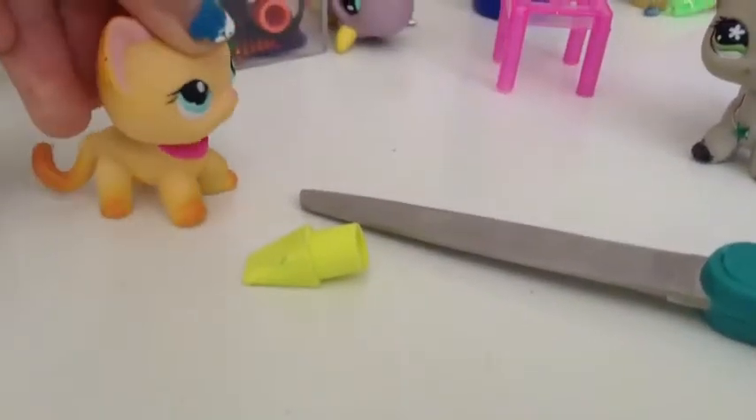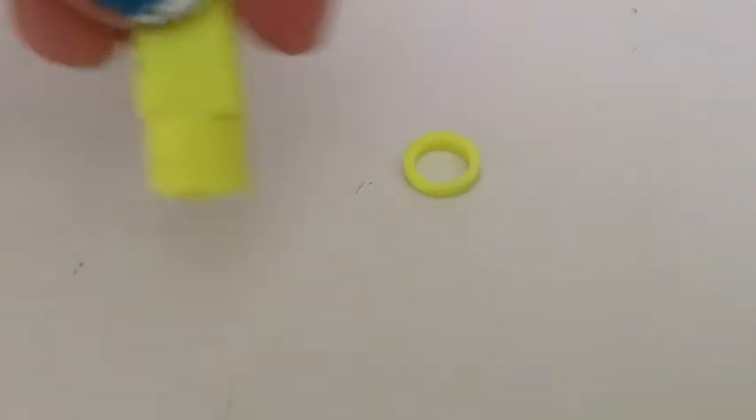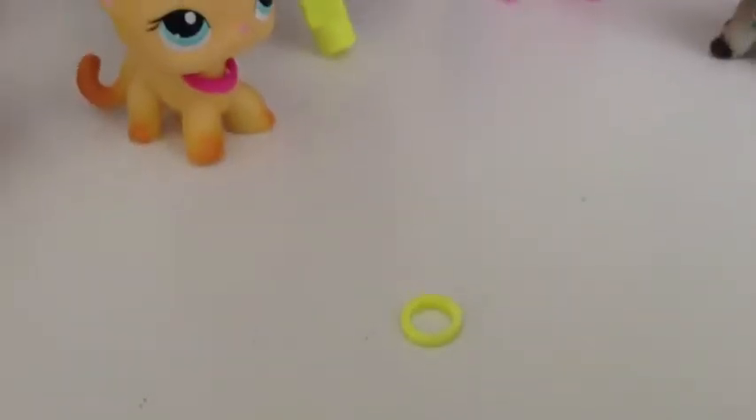To do this you will need to cut a little bit of the eraser — there we go. Now you have this little circle right there, and this is what's left of the eraser.